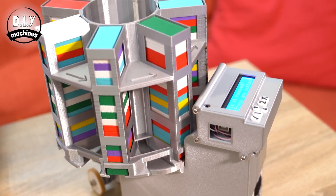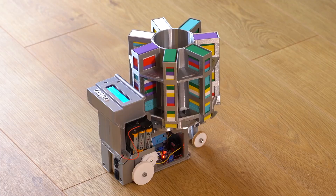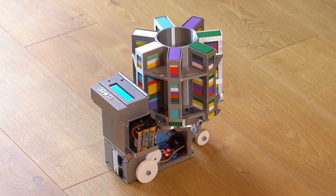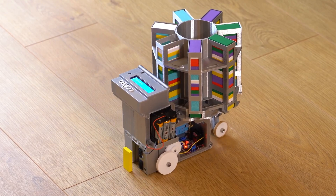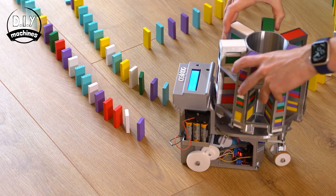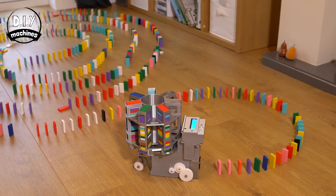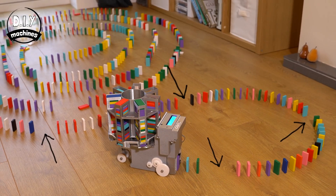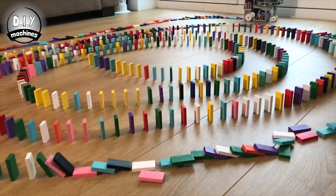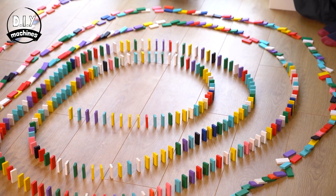There are some really clever things I like about this design. First is the hopper, which uses a carousel to hold around 150 dominoes. As each column gets depleted, it automatically rotates in a fresh batch. If you get to the end, it'll stop and request a refill before carrying on. Another smart feature is that it will deliberately skip placing a domino every once in a while. This way, if a domino accidentally topples over when it's placed, it won't set off an entire chain reaction — just the last portion.